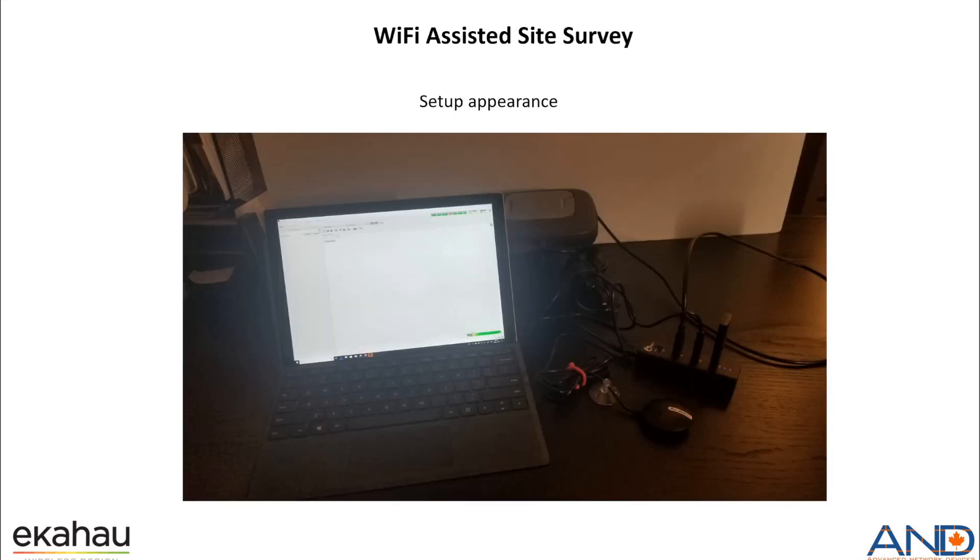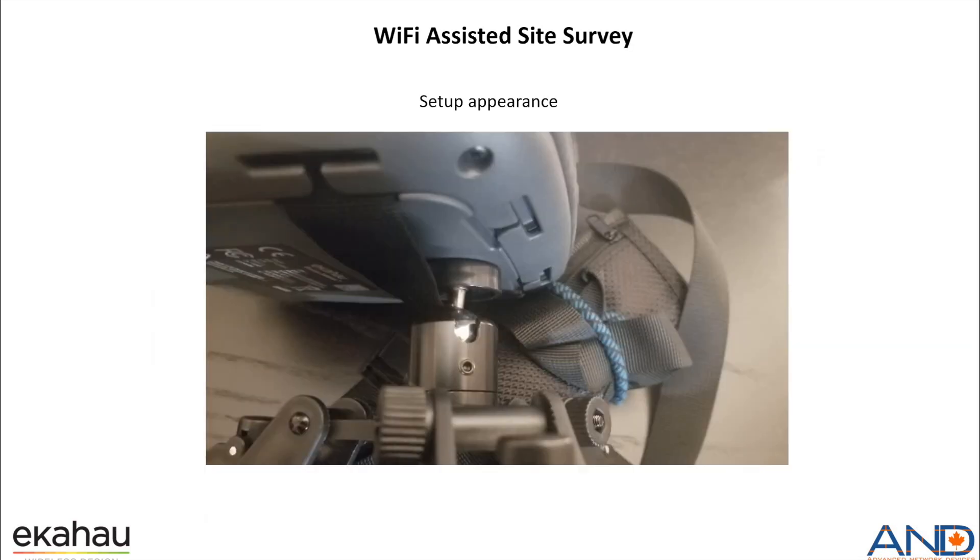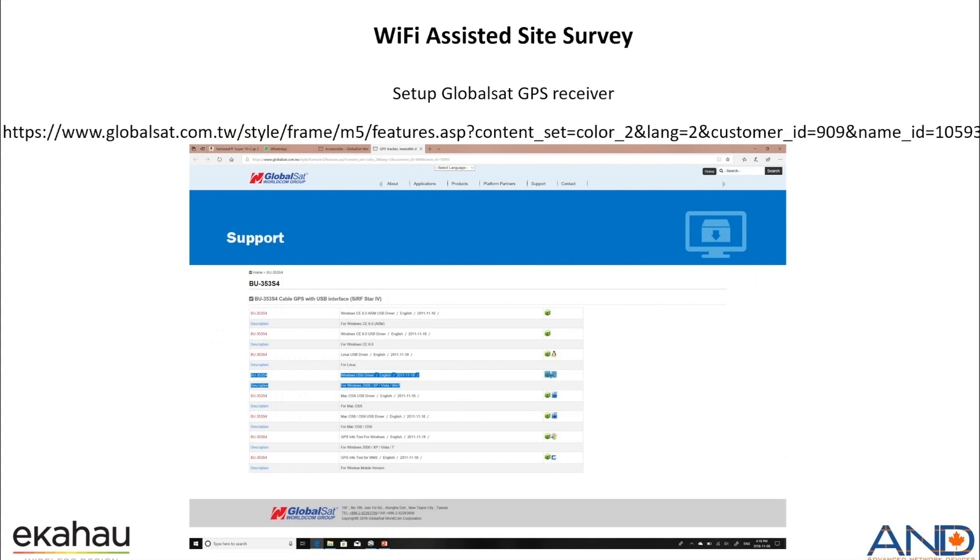This is a typical setup that we would have. We would have the EkaHouse site survey device, or the Sidekick device, connected to the tripod, then to the USB hub, and also the dongle if you have any, and then the GPS satellite receiver. You can see that we use the camera mount to connect the tripod to the Sidekick, which was easily done.